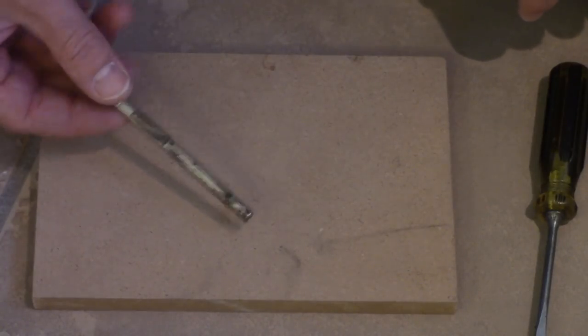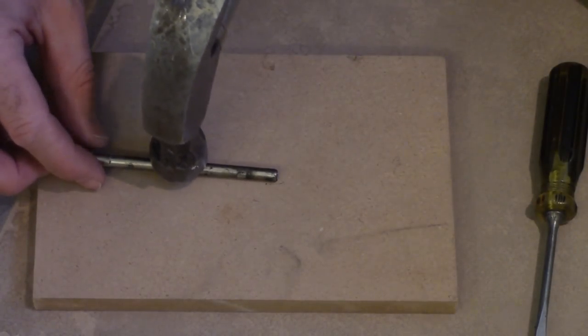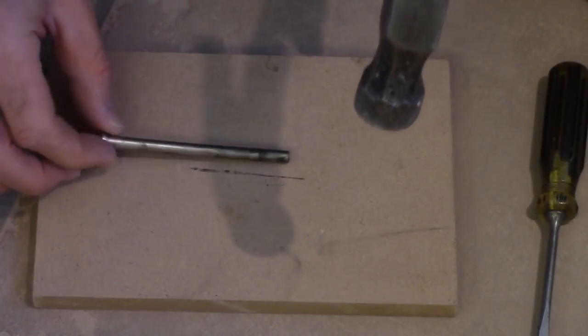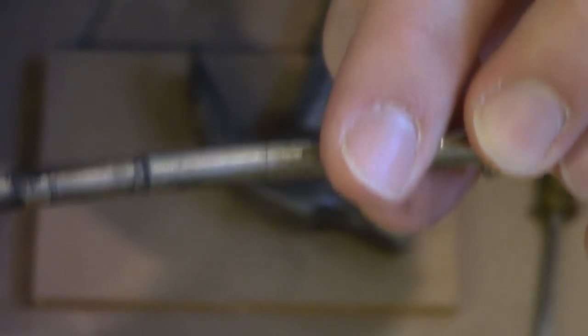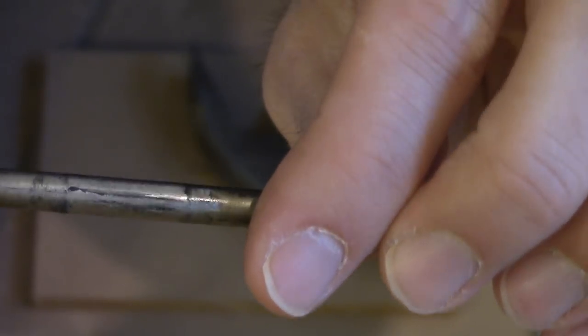Now all you have to do is bend the pin. Put it on something hard — you can take it outside and do this on the concrete if you want. If you look down the shaft of this pin, you'll see that it's not really straight anymore, and that's what you want. When you put it back into the hinge, it pushes against the hinge and creates a lot more friction.